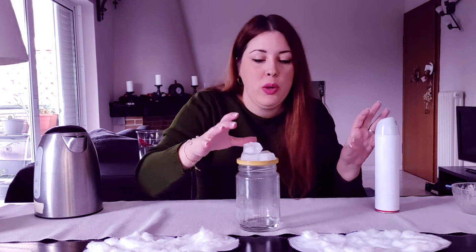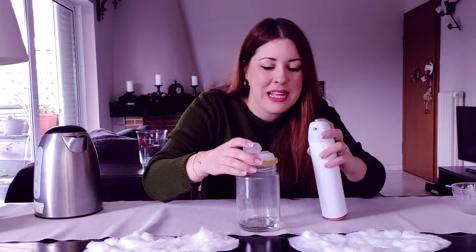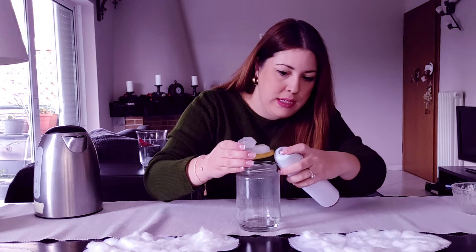Now the jar is closed. We have to count to 20, so 20 is 10 plus 10. Let's count to 10: 1, 2, 3, 4, 5, 6, 7, 8, 9, 10. One more time, boys and girls: 1, 2, 3, 4, 5, 6, 7, 8, 9, 10. I think we are ready now. Be careful — we need to open it just a little bit.